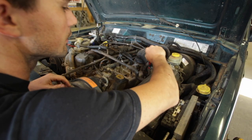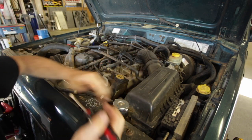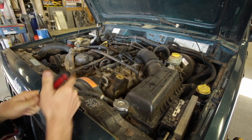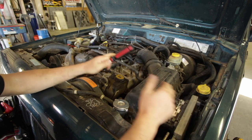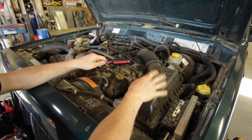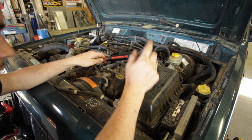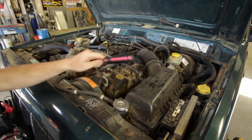One of the cool things about this kit is it eliminates your factory air box. This whole unit is going to disappear, and this takes up a lot of space, so with this out of the way you'll be able to have more space. You could put a second battery here, some kind of a storage box and keep some tools in it, onboard air, whatever. It just eliminates this, so that's one cool thing about this system.